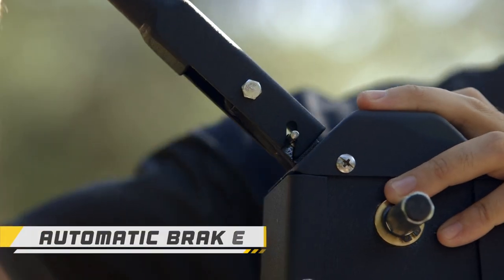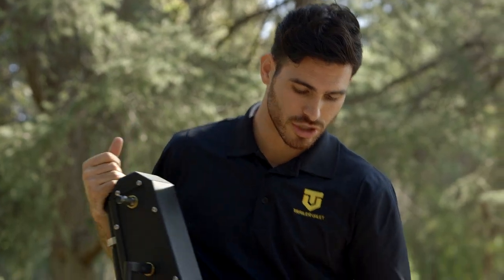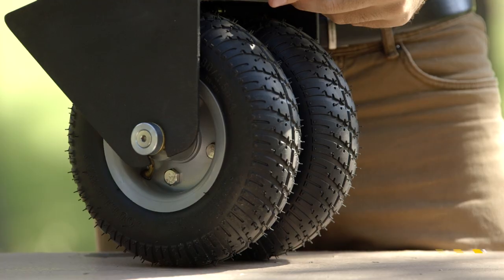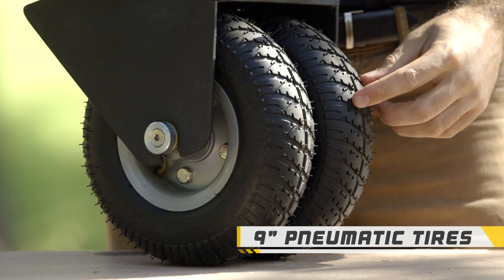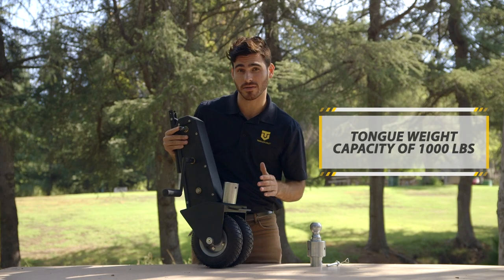We have an automatic braking system that will engage any time this handle is released. Down here are two 9-inch pneumatic tires, each able to withstand 500 pounds of pressure. Combined, that gives us a total tongue weight capacity of 1,000 pounds.